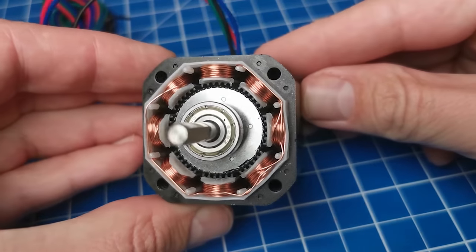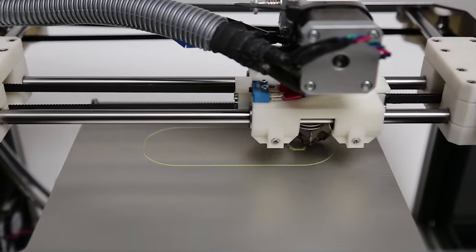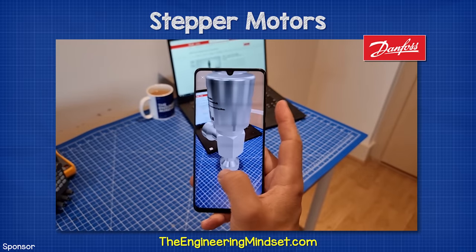This is a stepper motor. It's a type of electrical motor which can be precisely controlled. We're going to learn the basic types and how they work in this video, which is sponsored by Danfoss Climate Solutions.